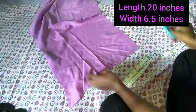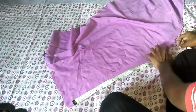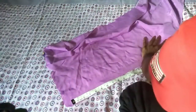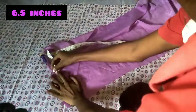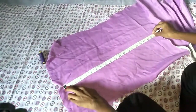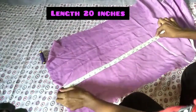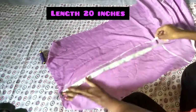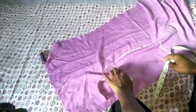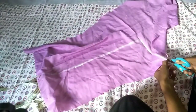First, for the scrunchies, mark the width of 6½ inches and the length of 20 inches. Make it light to cut. Then mark the chalk straight. If you want to cut a straight line, mark 4 inches and draw a straight line. We will cut 4 inches along the straight line.